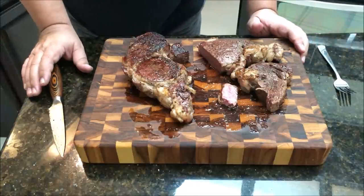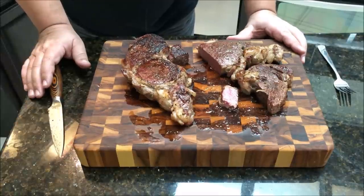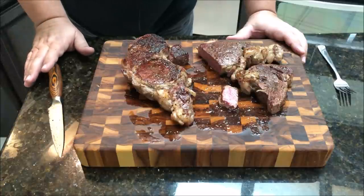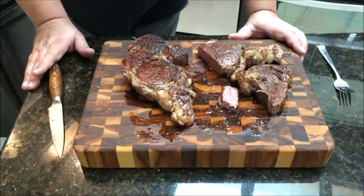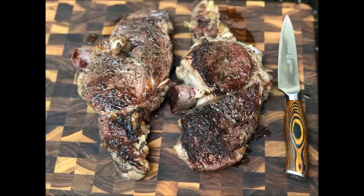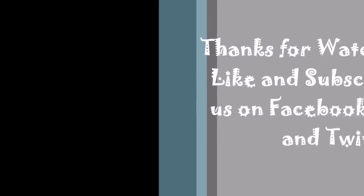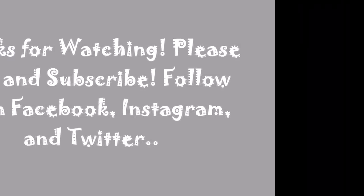All right guys, thanks for watching. Make sure you like this video, subscribe, and follow us on Facebook, Instagram, and Twitter. Check out the videos on how we cut these into steaks from the prime rib, and check out Kamado Joe grills and the soapstone. I'll see you on the next video. Thanks guys, I'm going to go eat now.